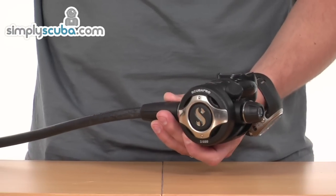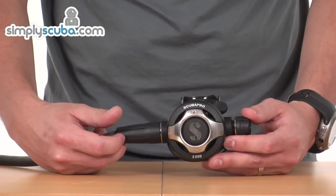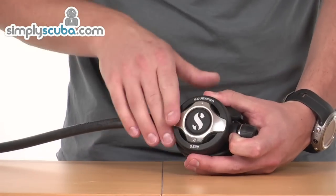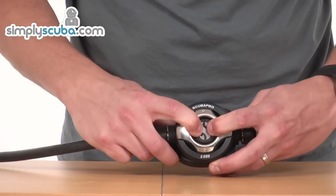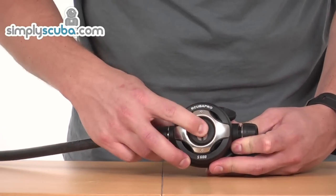Moving on to the second stage. The S600 is a fully balanced second stage, very high performing. It has a nice metal front on the purge cover with a big purge in the middle, very easy to operate and goes down nicely.